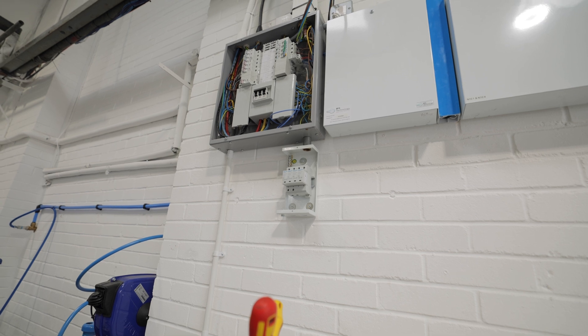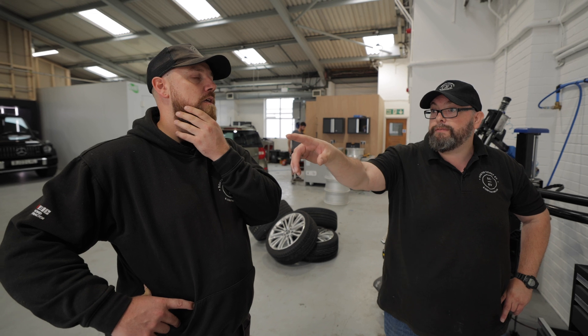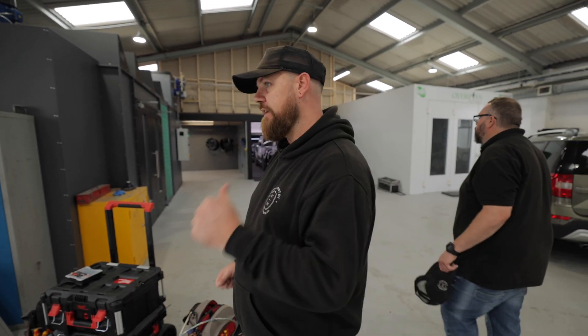We'll leave this until we finish the other end. We'll do all the dead stuff first and then we'll come back and liven this up afterwards. We're just going to find the guys to ask if we can turn off the power and then we'll get it done.